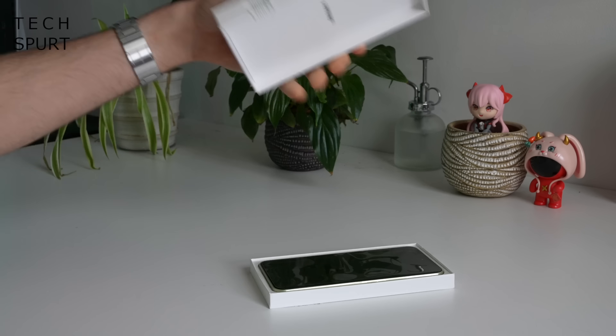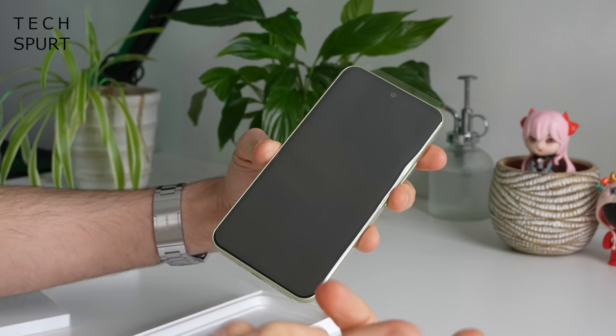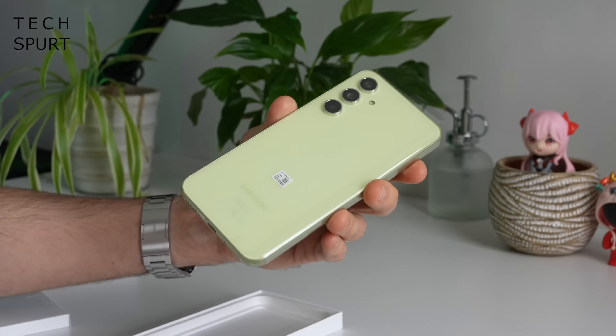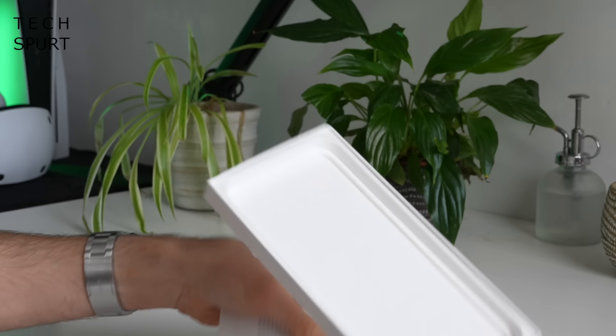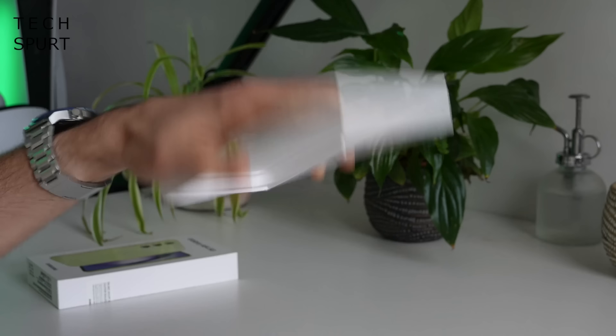So first up what do you get in the box? Well you've got a Samsung Galaxy A54 5G, a Type-C USB cable and a quick start guide, and as usual that's it — no power adapter, no case.